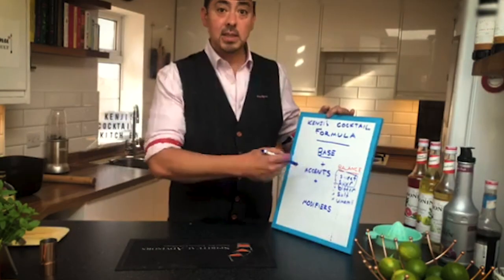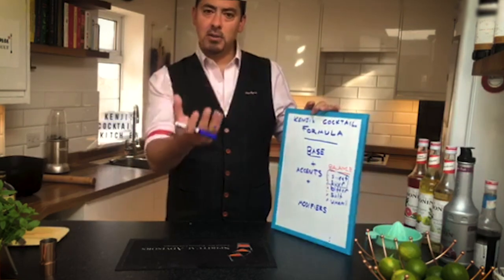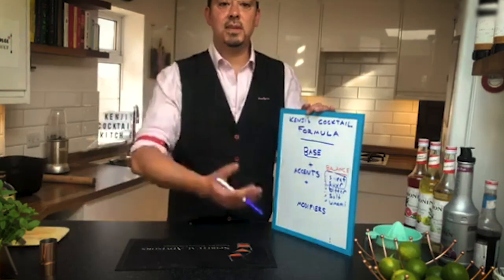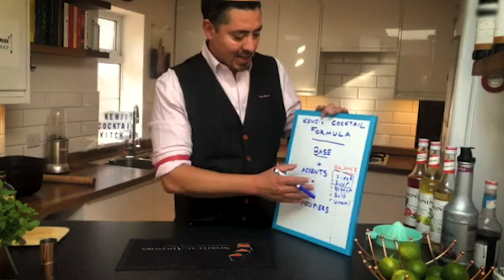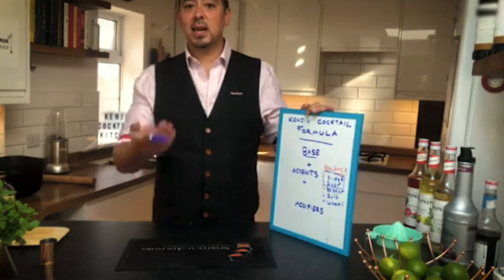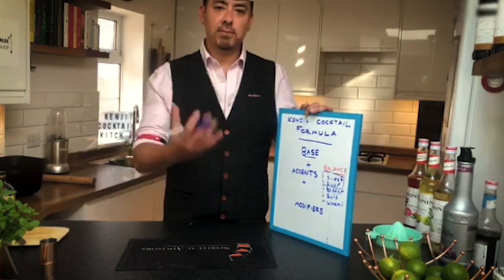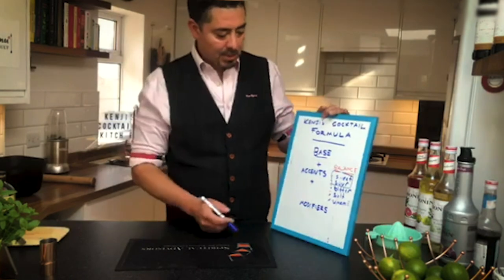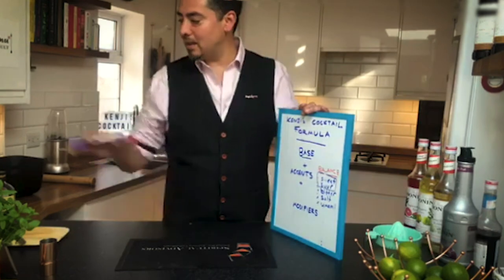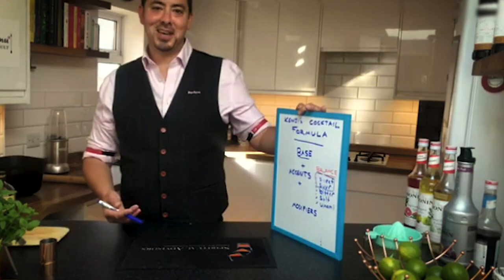So this is the formula. The base, if you watched the last episode, was about the alcohol — our starting point, not including non-alcoholic cocktails — so the gin, whiskey or rum. And then the accents. We looked at sweet and sour as making a daiquiri, a margarita, caipirinha, caipiroska — simple great family-based drinks with that sweet and sour element. We didn't really include any bitterness or saltiness, although I could have added salt to the margarita, and umami we generally leave to the Bloody Marys of the world.